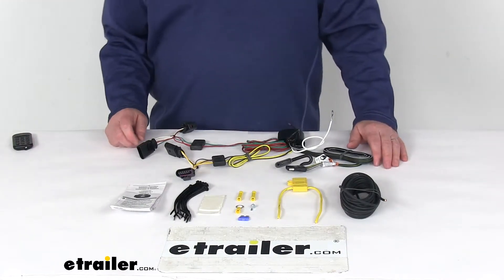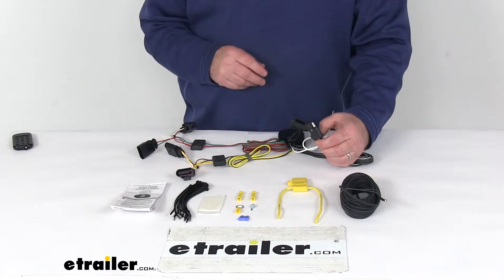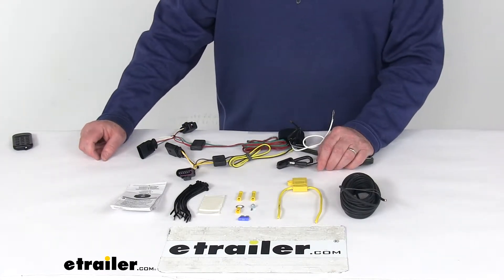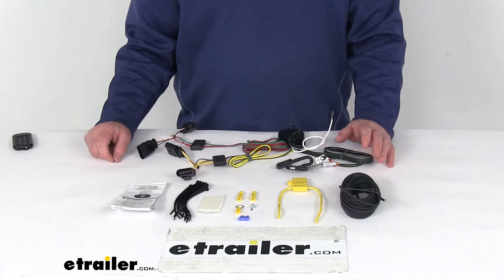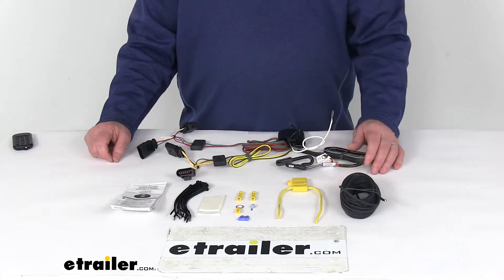Today we're going to take a look at the T1 vehicle wiring harness with the four-way flat trailer connector. This is a custom fit part designed to fit the 2019 Volkswagen Jetta. On a custom fit part like this, I always recommend going to our website and using our fit guide — put in your year and model vehicle, and it will show you if this will work for your application.